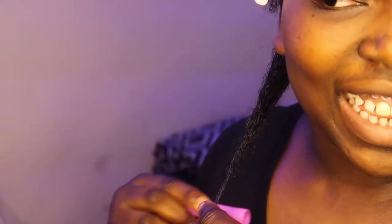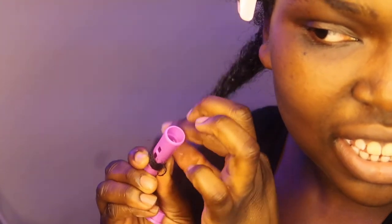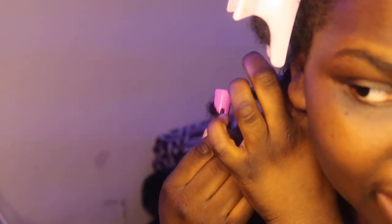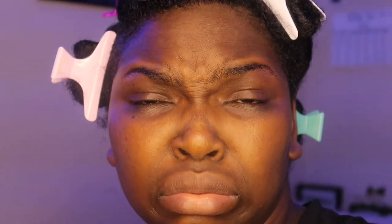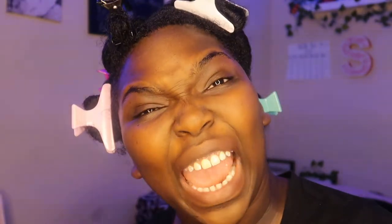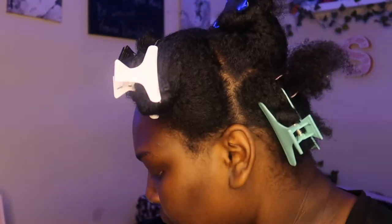All right, here we go. My hair is frizzing up — this is hard. Okay, two down, 58 more to go. Like I said, this is gonna be my first time doing a perm rod set so I'm not gonna bash myself. It's gonna take a minute for me to master this style. Look at those curls though!